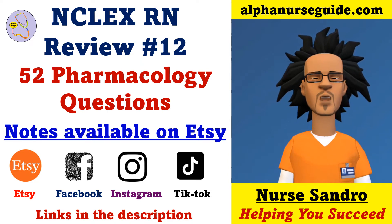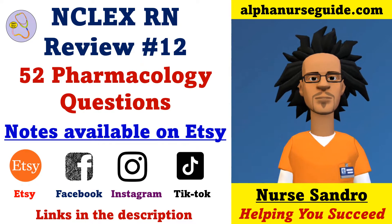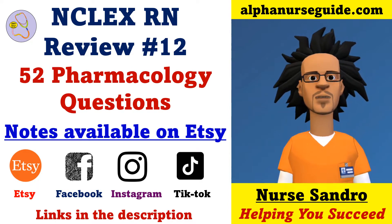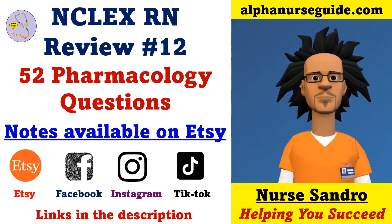Hey Alpha Nurses, I'm Nurse Andrew from alphanurseguide.com. This is NCLEX Iron Review Lesson 12, 52 Pharmacology Questions. You can get my notes on Etsy. Be sure to follow my store to get any updates of new notes. You can follow me on Facebook, Instagram, and TikTok for more content. All links are in the description. Without further ado, let's get started.